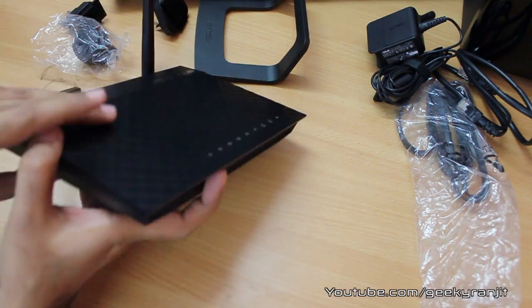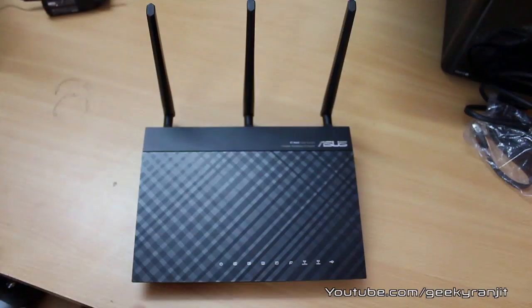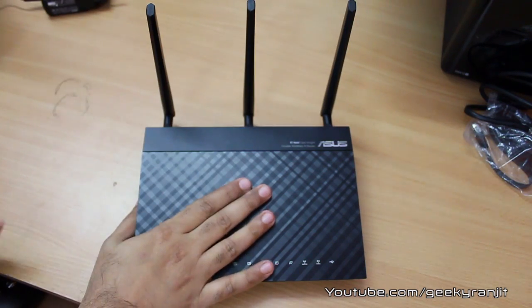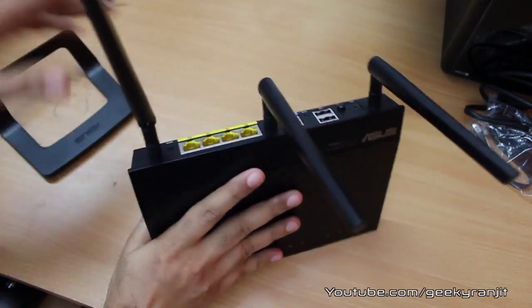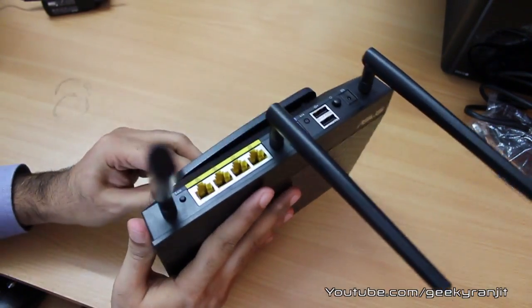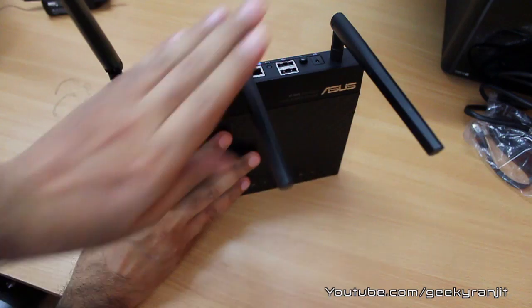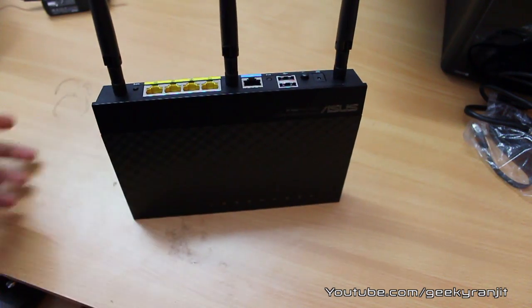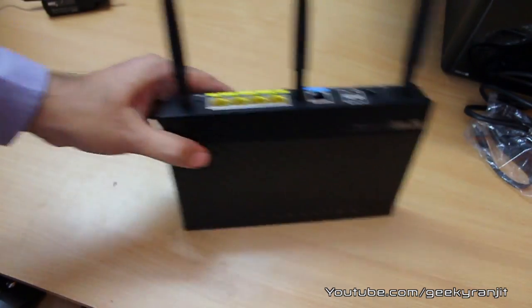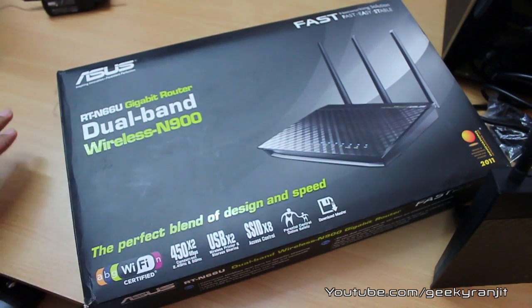On the side there are only vents and some status lights. As mentioned, you can place the router in the conventional horizontal position, or attach the included stand to place it in a standing vertical position — attaching the stand is pretty easy.